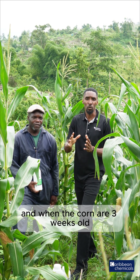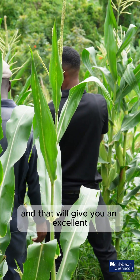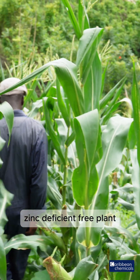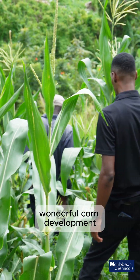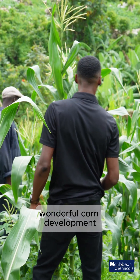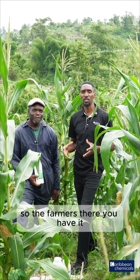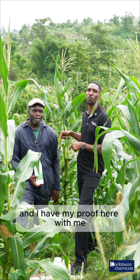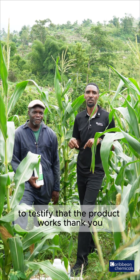Kingfold Zinc is the way to go once you're planting corn. You can apply Kingfold Zinc at week three and at week five — when the corn is three weeks old and five weeks old — apply at 20 ml per gallon. That will give you an excellent zinc-deficiency-free plant with green pigmentation, wonderful corn development, and cob development. I have my proof here with Mr. Sinclair to testify that the product works. Thank you.